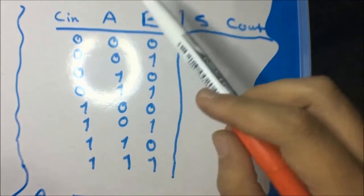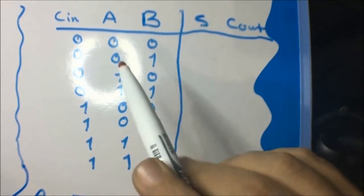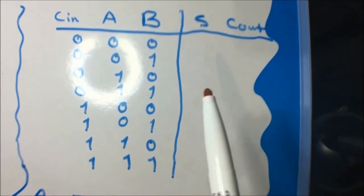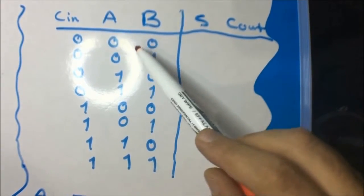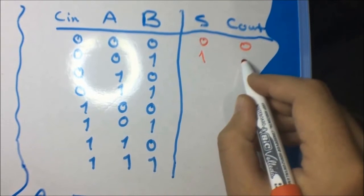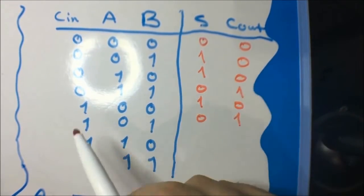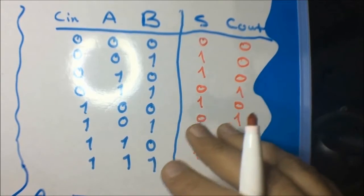Assume we have two inputs A and B and there is also a carry-in to this addition process. We still have two outputs: S (sum) and carry out. For example: zero, zero, zero gives sum zero and carry out zero; zero, zero, one gives sum one and carry out zero; zero, one, zero gives sum one and carry out zero.